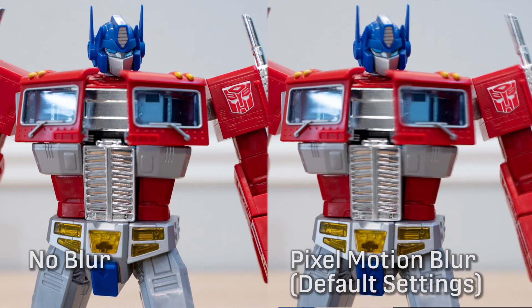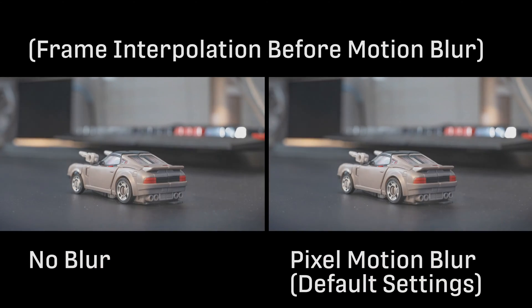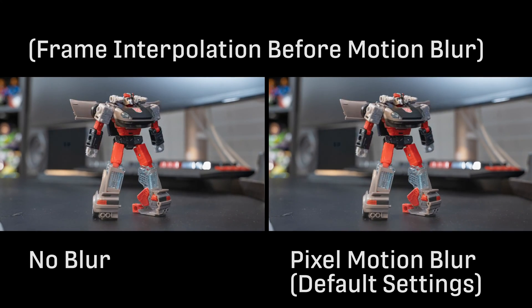In my opinion, pixel motion blur only looks good on the stop motion when the frame rate is quite high. Otherwise, you get this sort of jittery, juddery, inconsistent effect.